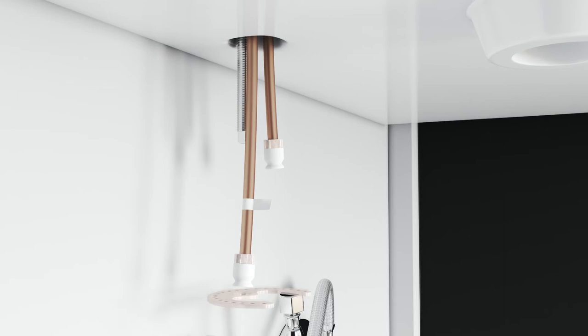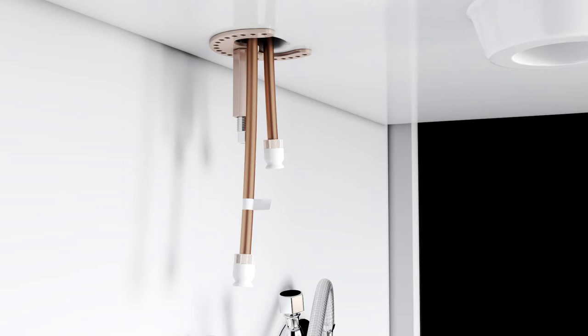From underneath the sink, slide the horseshoe bracket onto the stud. The bumps should be facing up. Next, screw the long mounting nut onto the stud and tighten with an adjustable wrench.